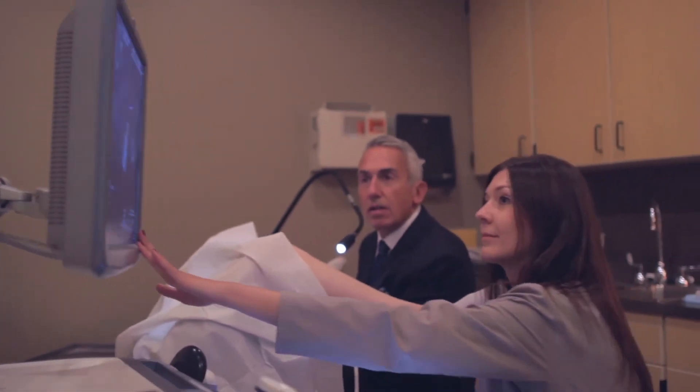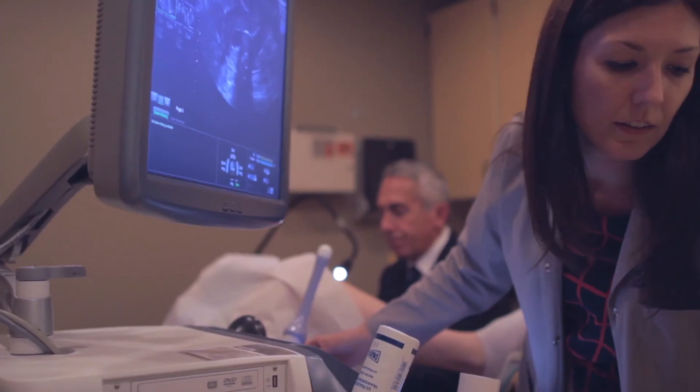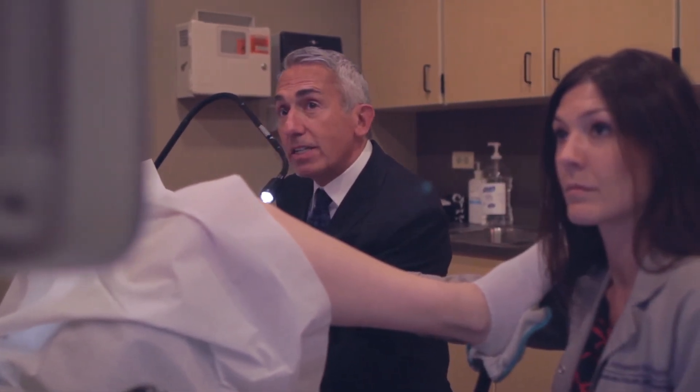I used ultrasound and found that the tubes were not patent. But how was I able to do that? Well, I used this catheter — the Miller Advanced. I saved her a laparoscopy by being able to complete the procedure with the Miller Advanced Catheter.